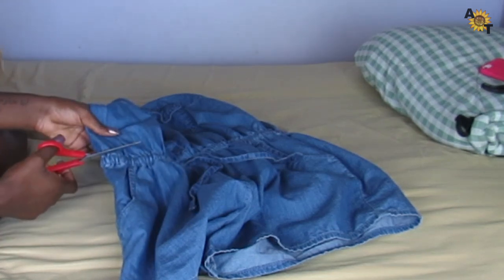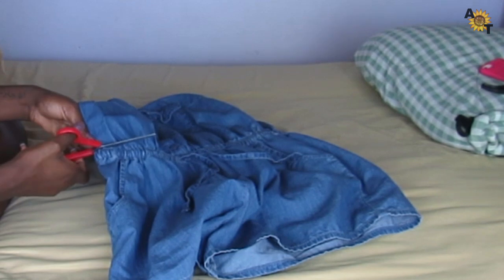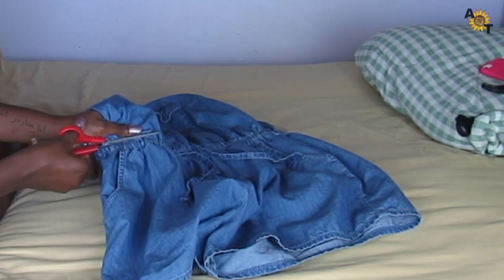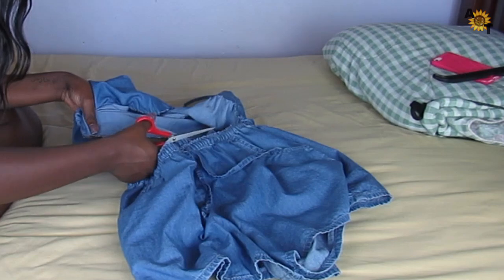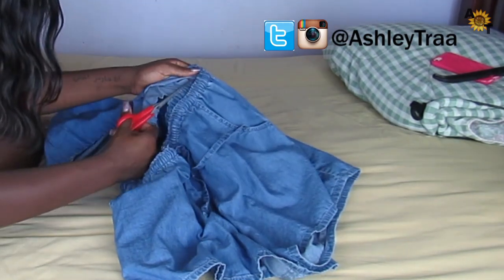The way the romper is set up, it's going to be very easy to do that because it has an elastic band. So right now what I'm doing is cutting across the elastic band. If you have something like this, I would recommend just doing a little slit and doing it one at a time, because I ended up cutting the shorts a little bit too much.